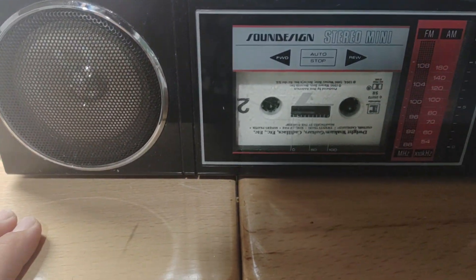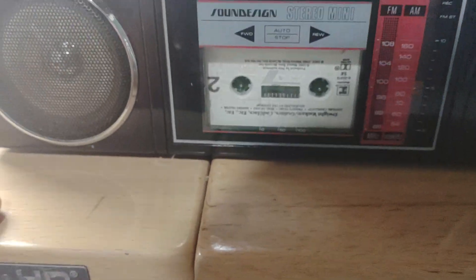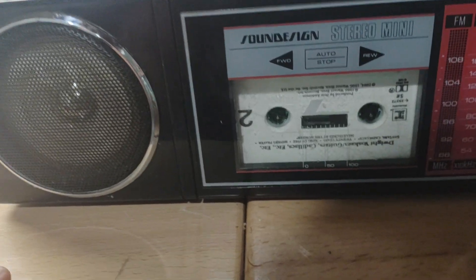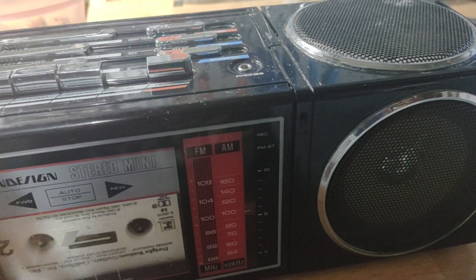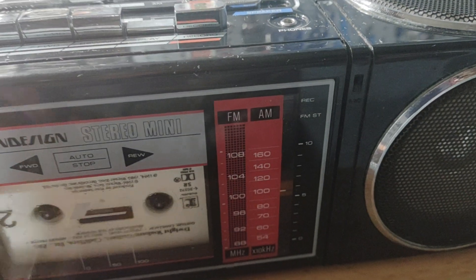This will be a real quick video about this boombox that I got done fixing. As you can tell, it's a Sound Design from the 1980s. It's not perfectly clean because I couldn't get the speakers out — I was afraid of breaking them — and it's not my boombox; this belongs to someone else.